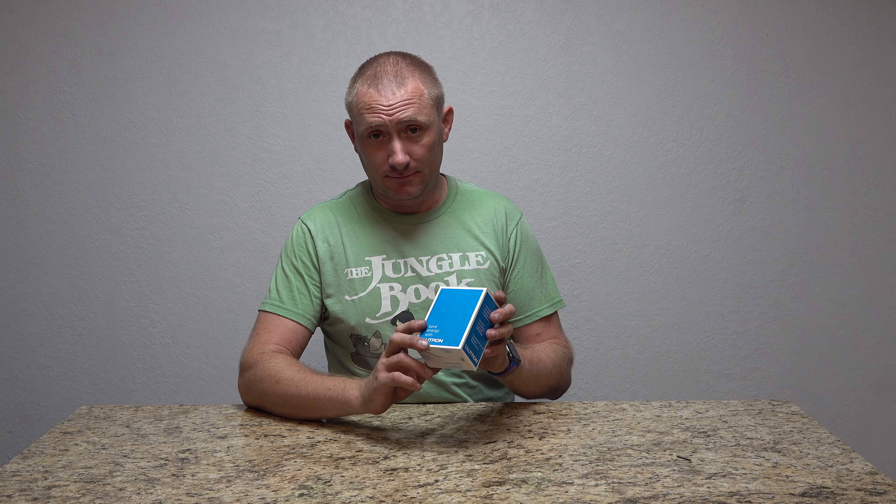You install this, and as long as you have the Hub, it's going to give you full access from Amazon's Assistant, Google's Assistant, and Apple's Assistant. All three major categories are fully integrated, so long as you have the Lutron system with the Hub. If you don't have the Hub already, that is something you'll have to get in order to use this.